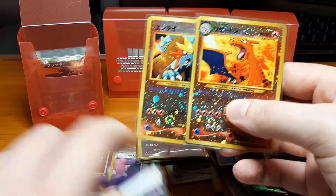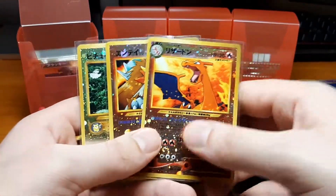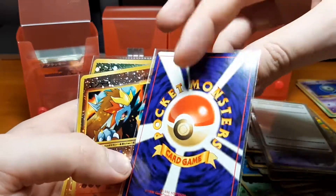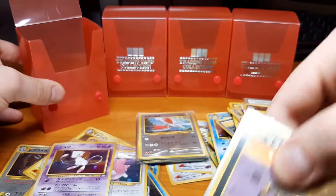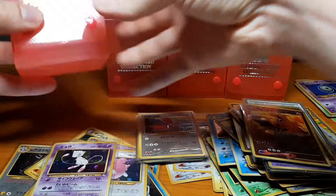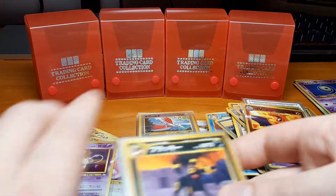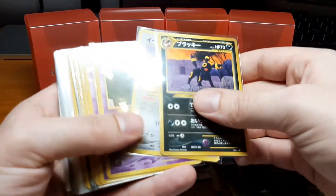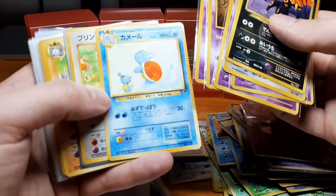Here we have from the Premium File 2 promos — we have the Charizard, which I'm of course going to be looking over, and it's in really good shape. This has just been an amazing purchase. I'm really really happy with this. This is the kind of thing where you see these purchases on YouTube and think you'll never get to hold one in your hands, but today I actually do. The cards are in really good shape and way better than I expected.